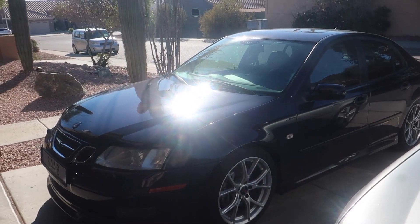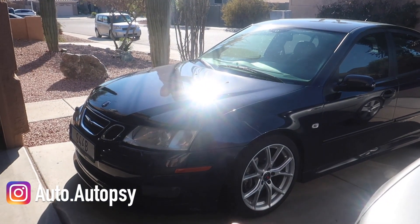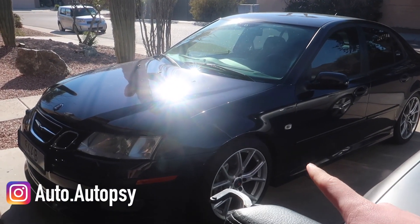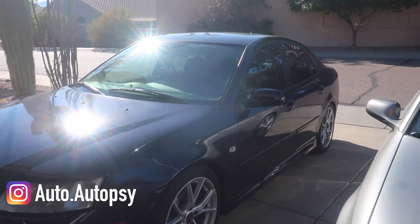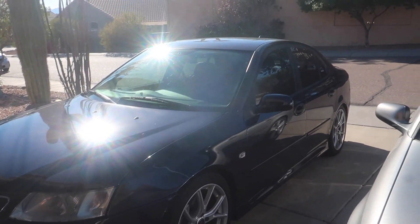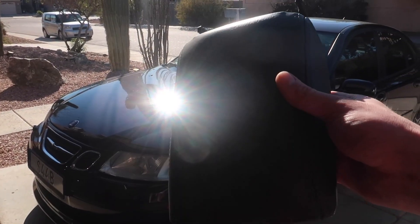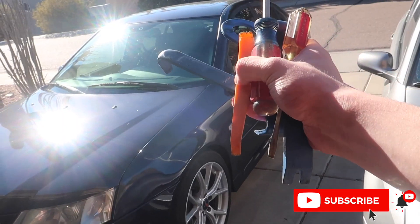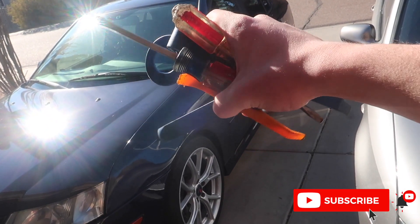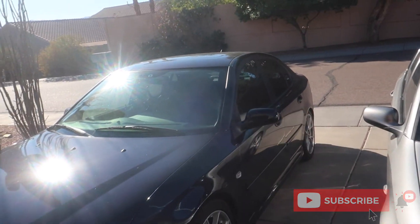Today I'm going to be showing you how to replace a center armrest on a 2003 and newer Saab 9-3. This is a very simple process and will be part of my 9-3 quick fix series, which showcases quick, easy three-to-five minute repairs for simple fixes on your Saab 9-3. All you're going to need is a fistful of pry tools and flathead screwdrivers, so let's get into it.